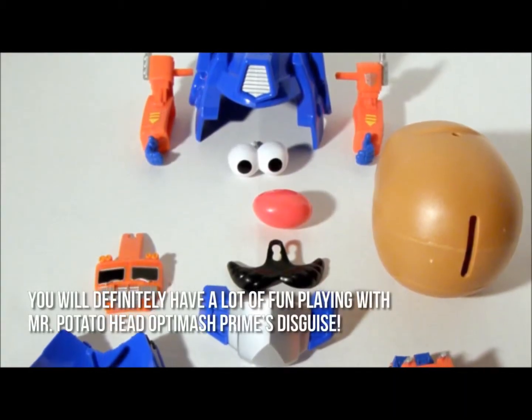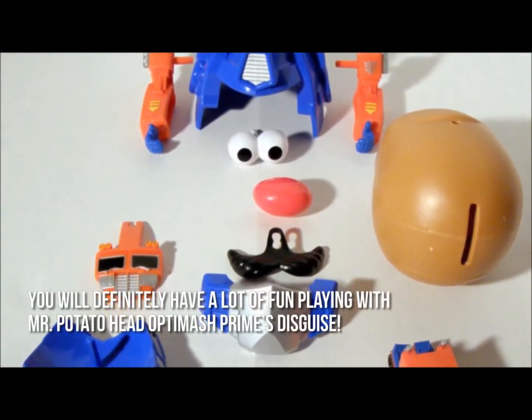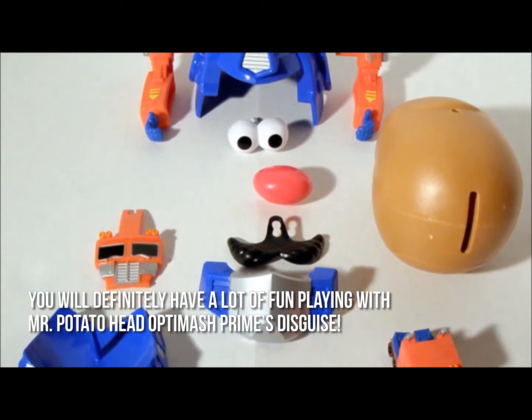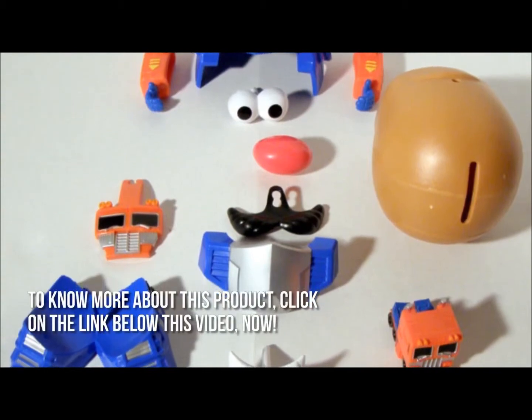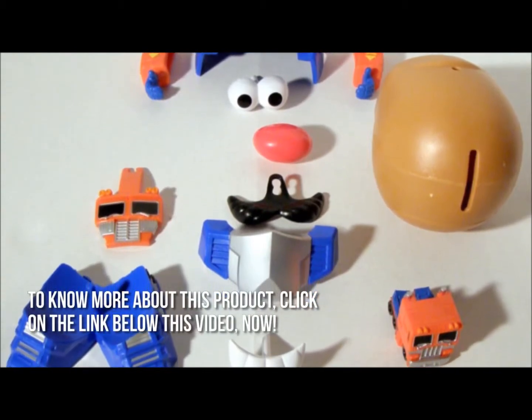Here's our conclusion. You will definitely have a lot of fun playing with Mr. Potato Head OptiMash Prime's disguise. Thanks for checking out our review. To know more about this product, click on the link below this video now.